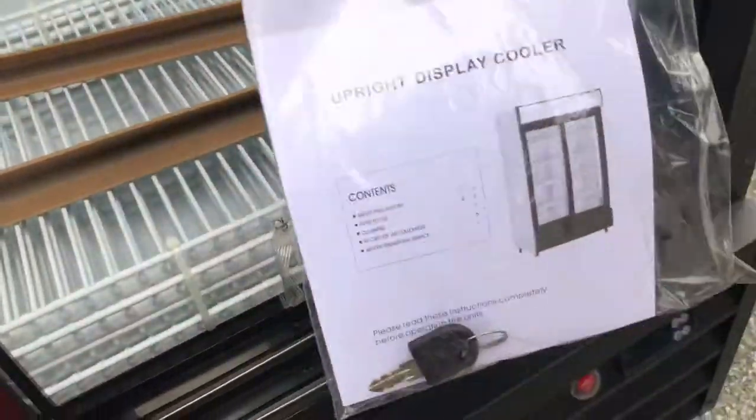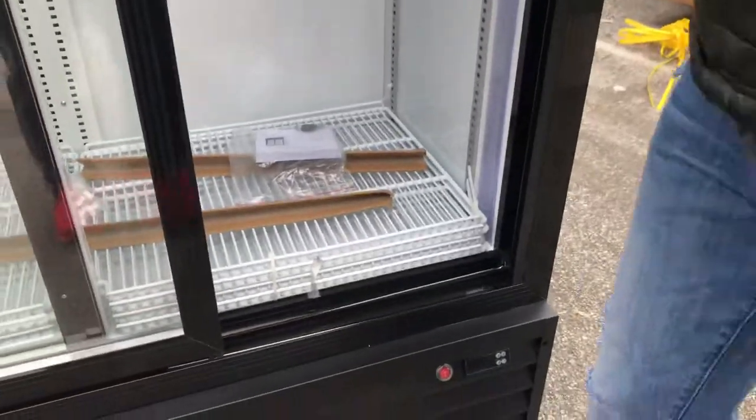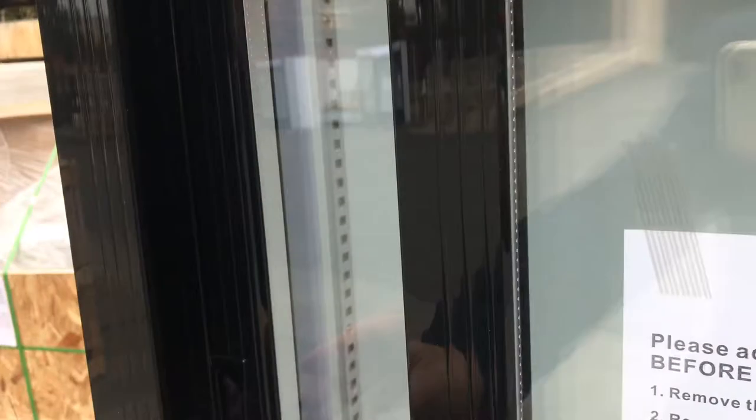You also have shelves inside — four for each side, for a total of eight shelves in this unit. Inside are also two fans. And you'll also have LED lights on the inside — there will be two, one on each side.